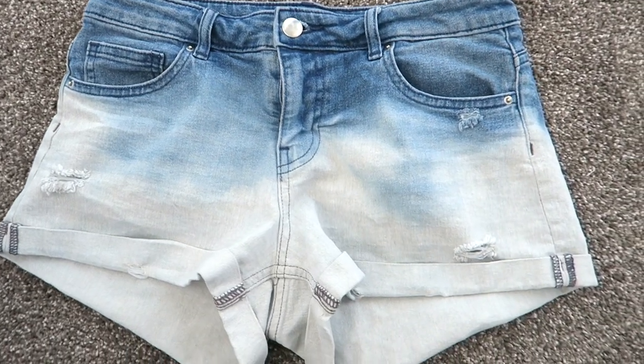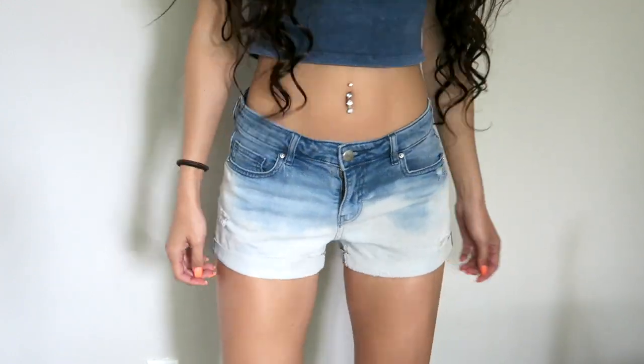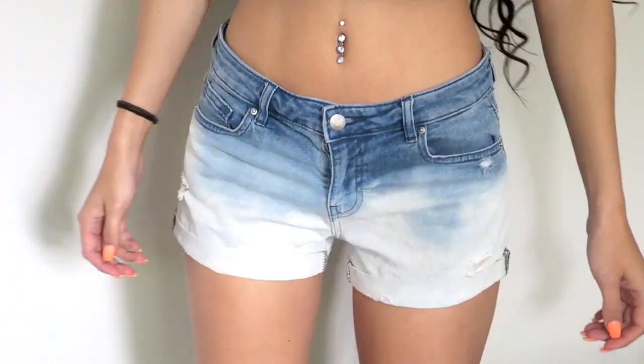And here's the finished product! It is a little time-consuming but I promise it's super easy. I hope you like how they turned out — give it a thumbs up and subscribe if you enjoyed it. I love you so much and I will see you next week, bye!